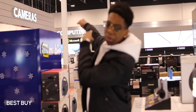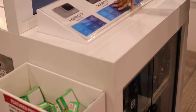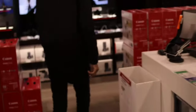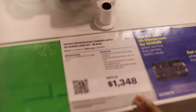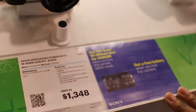This is the new GoPro Hero, pretty cool, but you already know the a6400 is what we're here for. So this is it right here, the a6400 — this is what I'm gonna pick up, $1,300 plus tax. You can also get this 55 to 210 millimeter lens for $250, which is kind of cool.